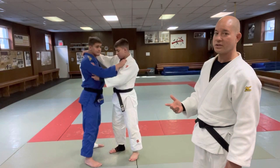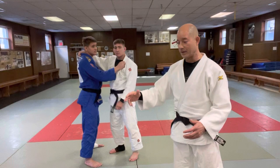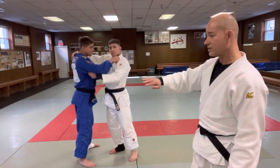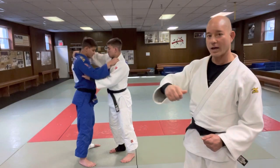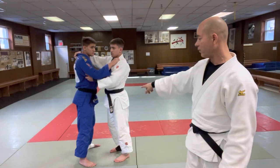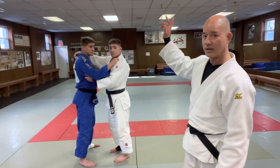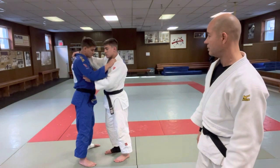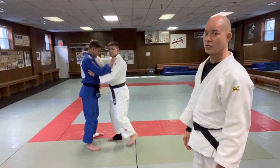So if you ever get thrown by this, it's one of those techniques where you don't really feel it. He's pulling you, and the next thing you know, you're in the air. Jack's going to pull Nicky to his right, clockwise, and as he's pulling Nicky in that direction, before Nicky's left foot plants on the ground, he comes in already. So there's no chance for him to cut and block the throw. It's a little bit tricky, but if you can do it, it's super, super effective.